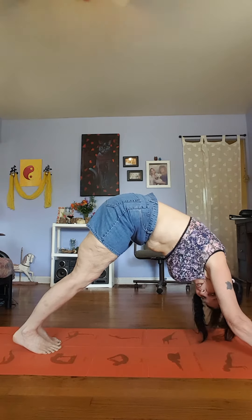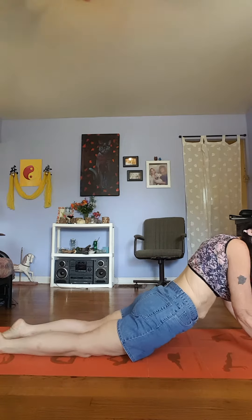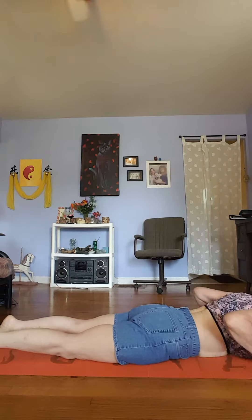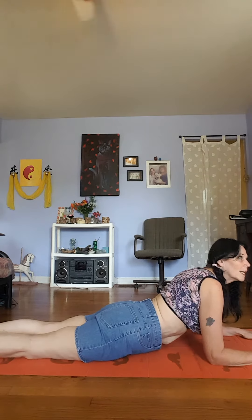Now let's come down to cobra pose or upward facing dog. Put our feet back out and come down. For those of you who can't do that, you can basically come down to the ground, plant your elbows, and come up like so.